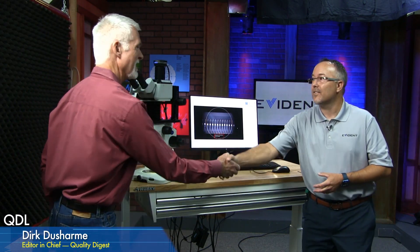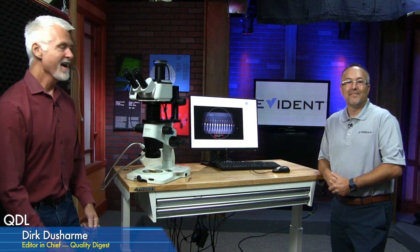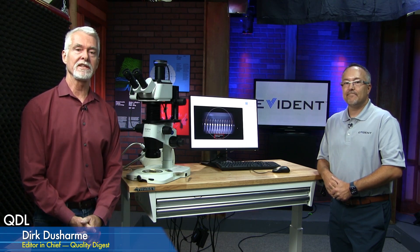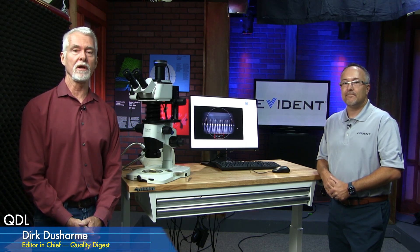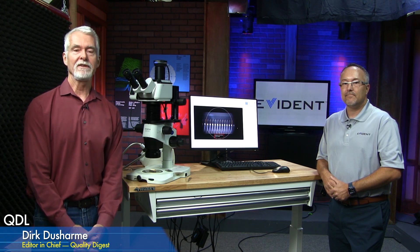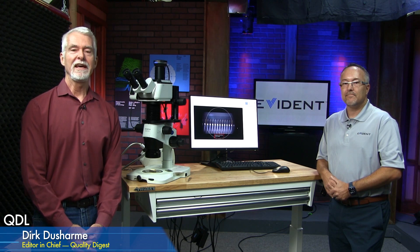Thanks to Rob Bellinger from Evident for joining us. And thanks to all of you for watching. If you have any equipment you'd like us to feature or a topic you'd like us to cover, send it to qdl@qualitydigest.com. That's it for today — we'll see you at the next QDL.